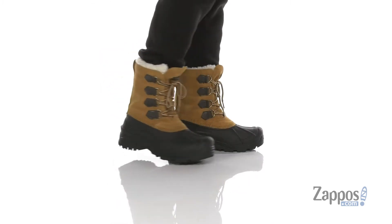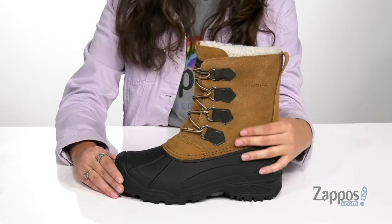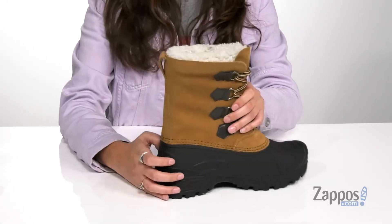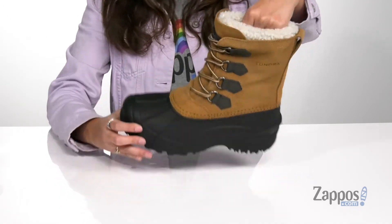Get ready to tackle the cold weather with these amazing winter boots. They're crafted with a suede and rubber upper, and they feature a lace-up closure that will provide you with a secure fit throughout the day. There's a back pull tab that allows you to easily slide these off and on your feet.